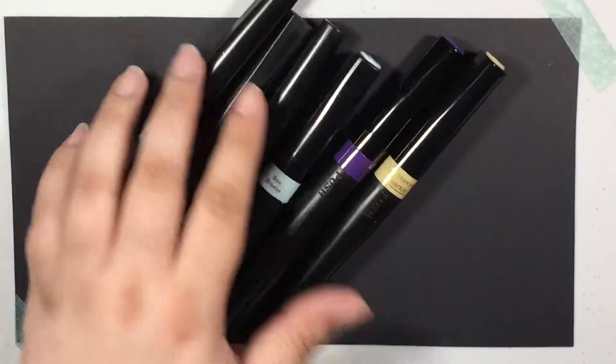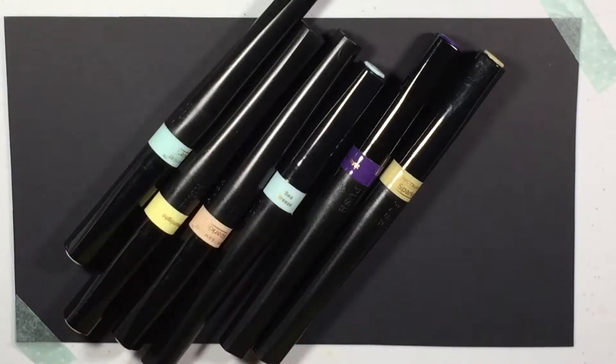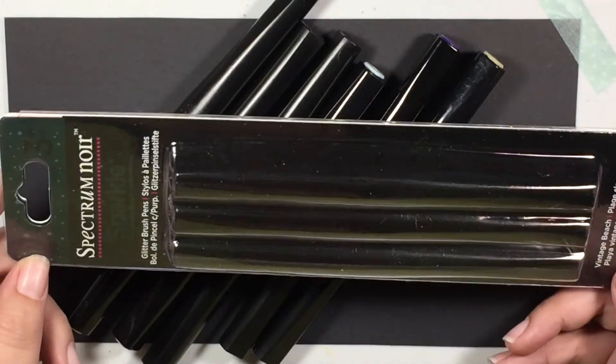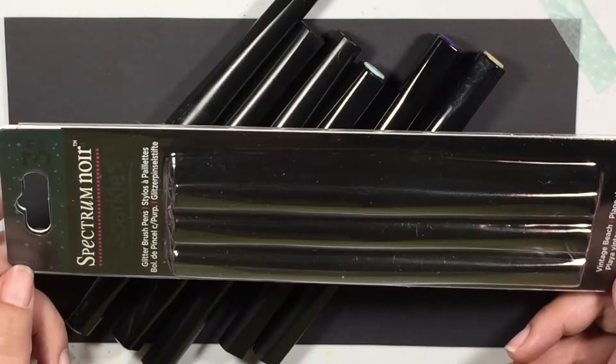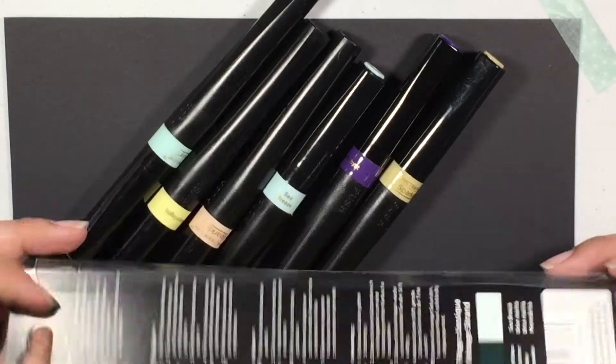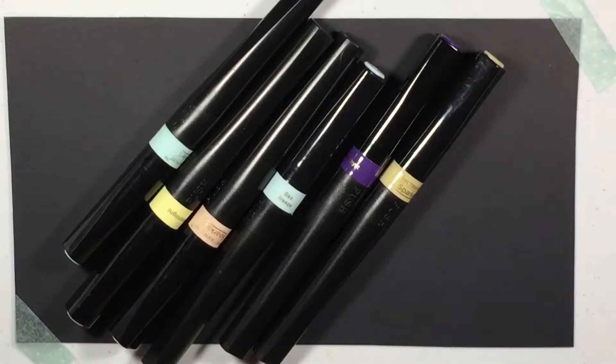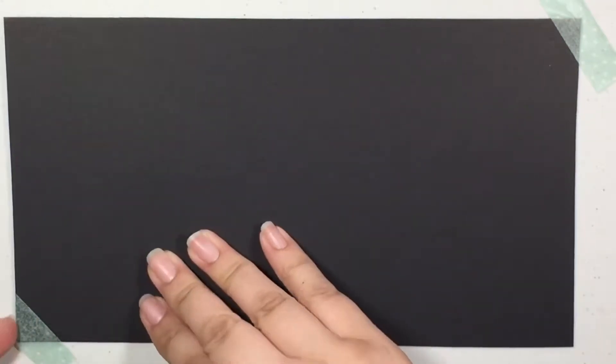They come three in a pack. It comes in this little pack right here, just like this. This is the darker one — the Vintage Beach, that's what this one's called. But it has three in a pack. Their normal price is $14.99. I got mine for 60% off on that package. I had bought some previously and I've been playing with them.